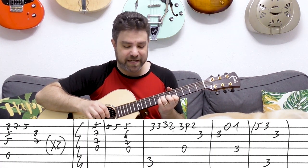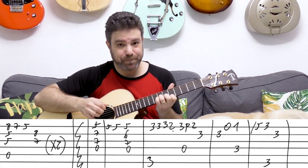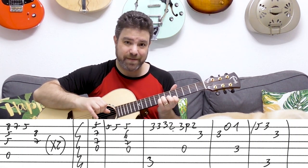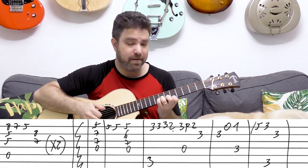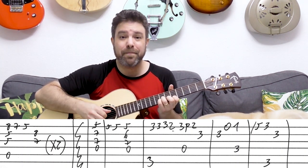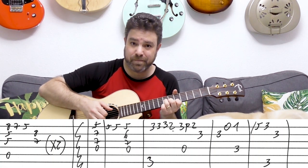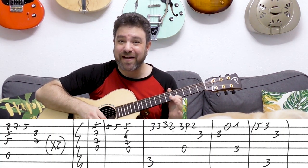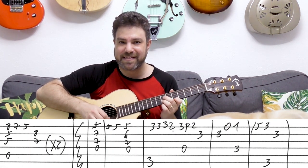The chorus begins with D. It's 5, 7, 7 on strings 1, 2, and 3, with the D bass. You immediately play this chord twice more. And then you play D minor — 5, 6, and 7 instead of 5, 7, 7. So it goes from D to D minor.